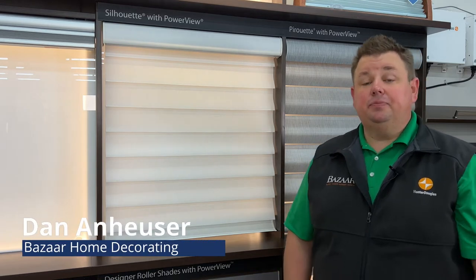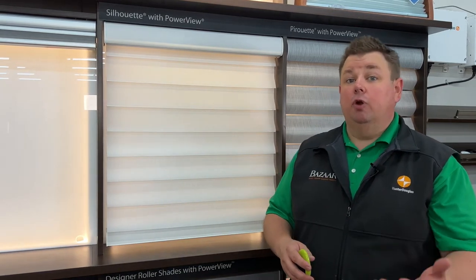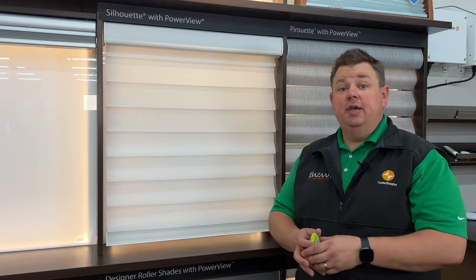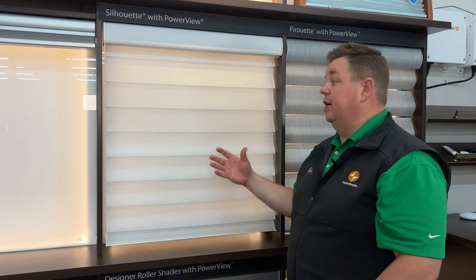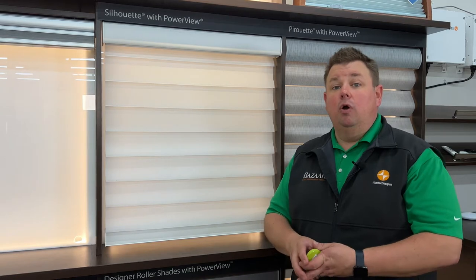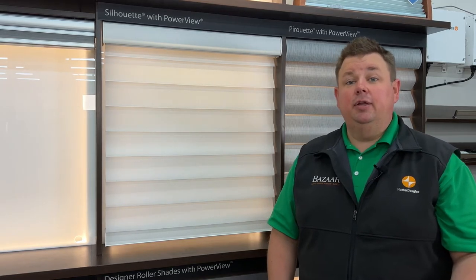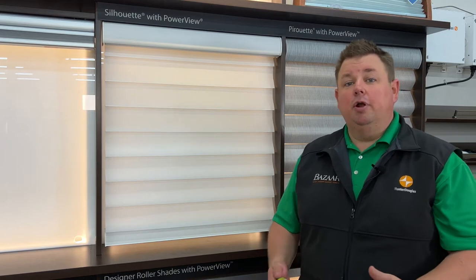Dan from Bazaar Home Decorating. One of the troubles we get with TVs getting bigger and bigger, people staying at home more, working from home, home offices — is: I have this big window but I can't see my screen during certain parts of the day. Or I want a room darkening shade at night and in the morning, but during the day I don't want that room darkening shade. What are your options?